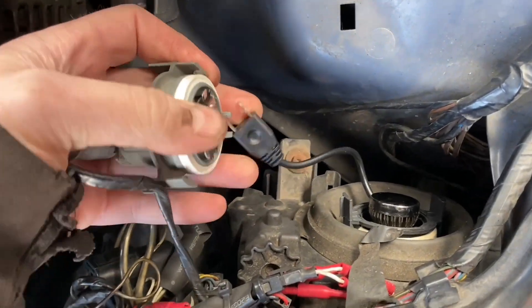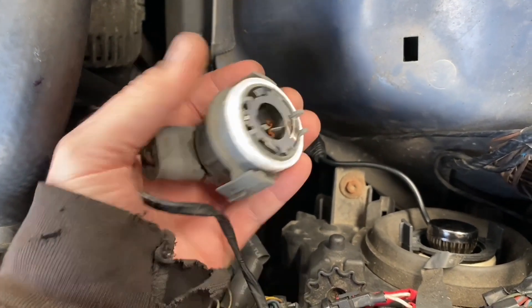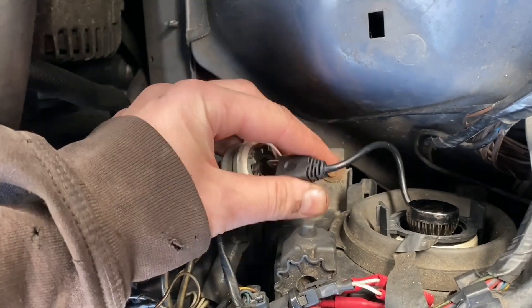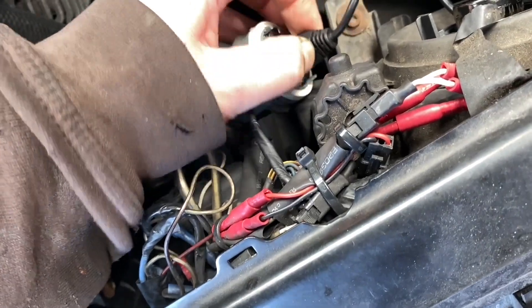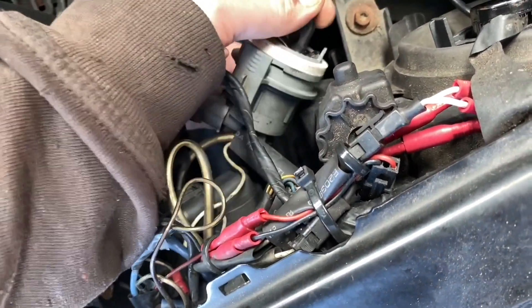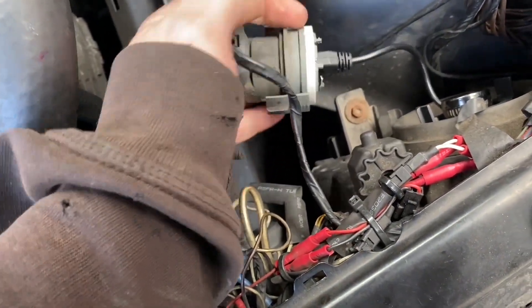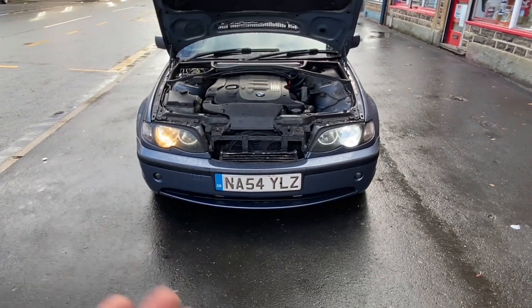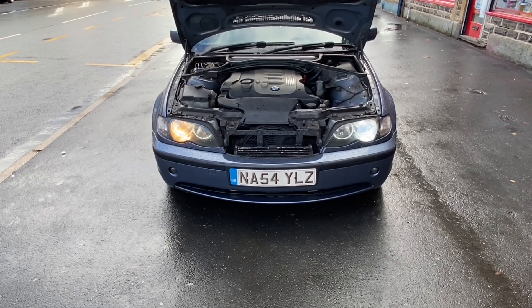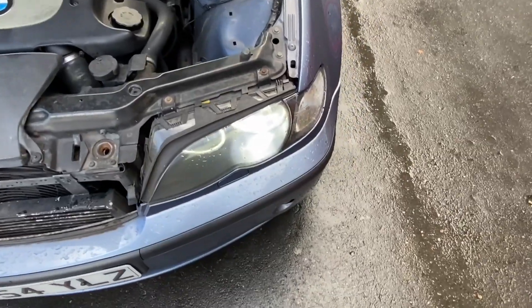Sometimes these will only work one way around. This is an H7 bulb and it only has two pins, so you can put it in the wrong way. Some bulbs will still work the wrong way - they must have some sort of drive unit. Now that's plugged in. As you can see it is functioning as intended. The real question is does it give any sort of beam pattern.